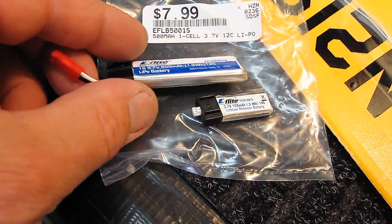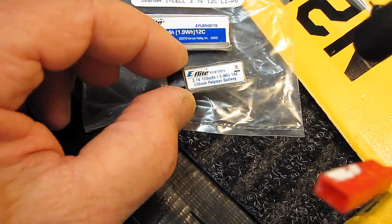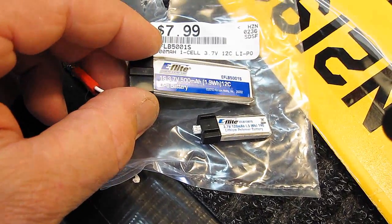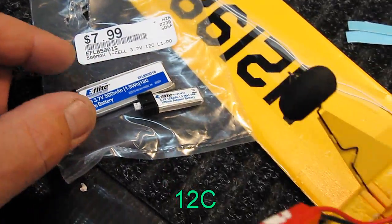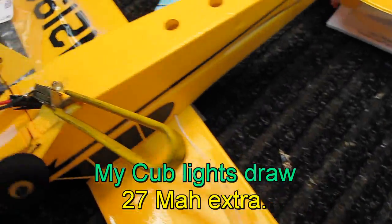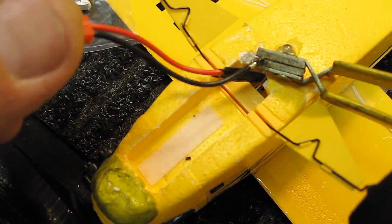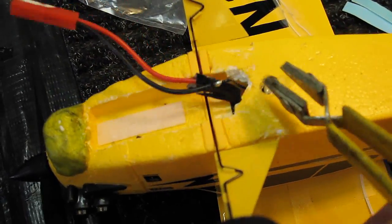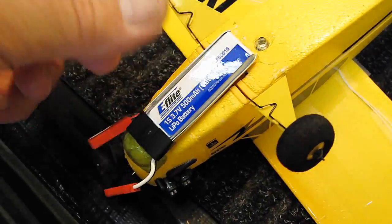E-Flight has come out with a battery that costs the same price as the original battery. This one is 500 milliamp, 1S single cell, 3.7 volt. Since I've got lights in my J3 Cub and a block of clay on the front, I've changed the connector out just now. I'm going to tape that up and this battery is going to go right here — we're going to try it.